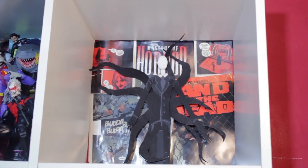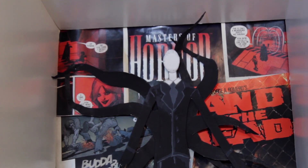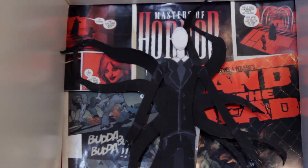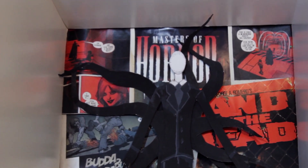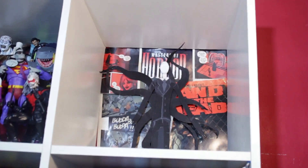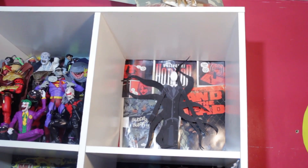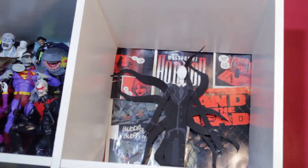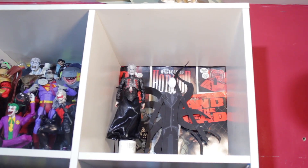Now we're gonna go ahead and throw in this little paper Slender Man that I just made out of some cardboard — like a cereal box type of cardboard. You never really see Slender Man in 3D anyway — he's always just popping up in front of you, making the screen go blurry. Iconic.